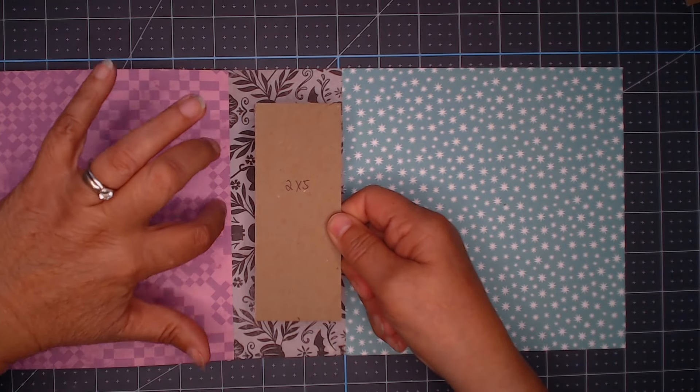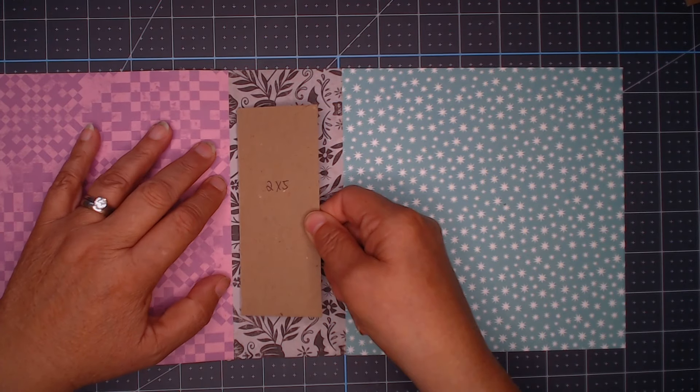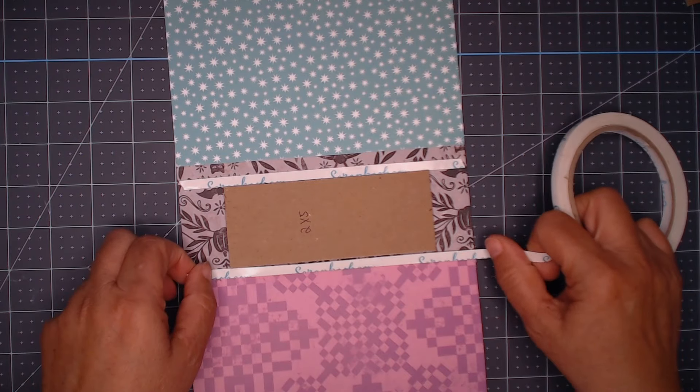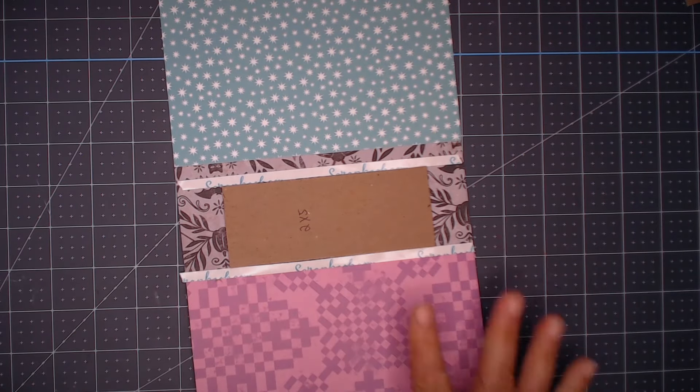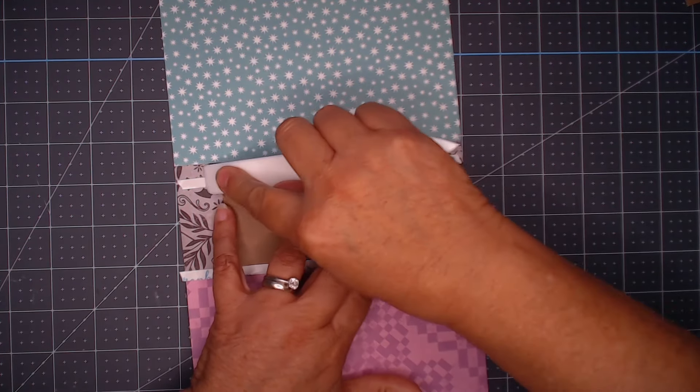I center this chipboard piece on the spine, making sure I don't get too close to where the pom-pom ribbon is going to be on the other side, so I make sure there's about an inch on the top and bottom. The measurements of the paper: it's 7 inches by 7.5 for the cover, and about 4.5 inches by 7 for the spine.